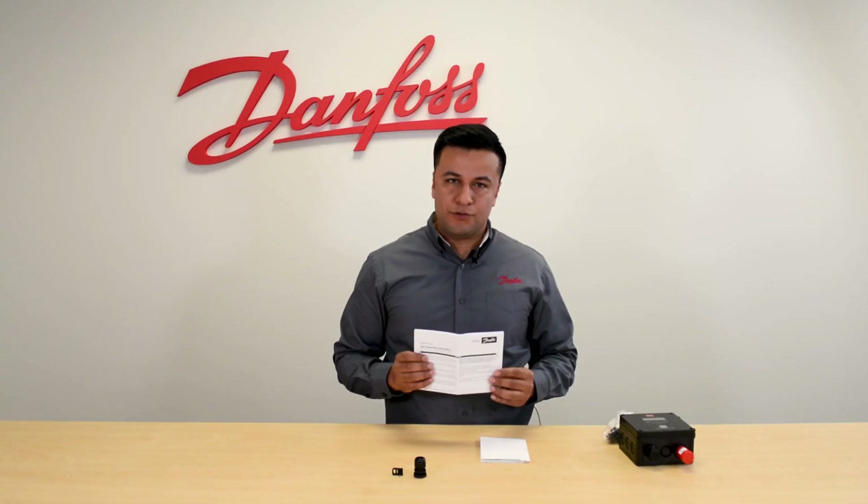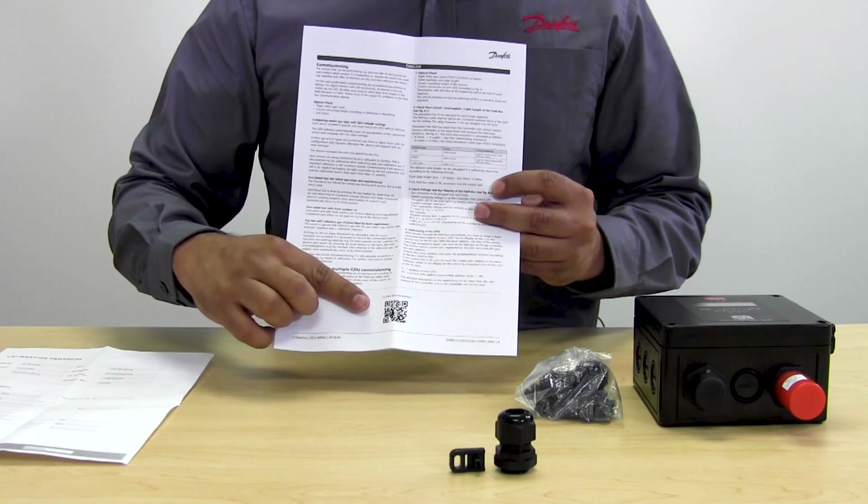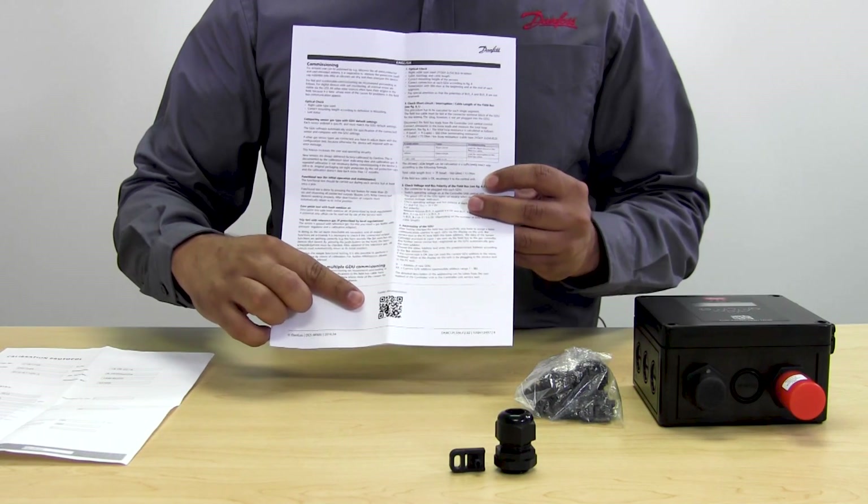The installation guide will guide you through the different steps to power, communicate and mount the gas detector. In a future video, we will be revisiting a quick start-up of the gas detector. At the end of the installation guide, you will find a QR code that will redirect you to more documentation if needed for further adjustments.